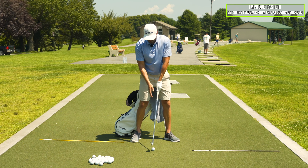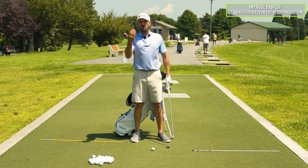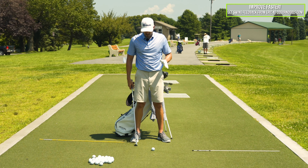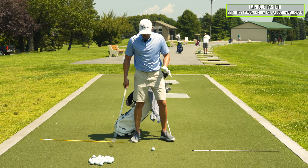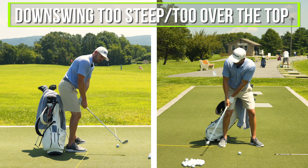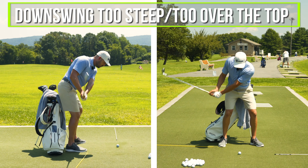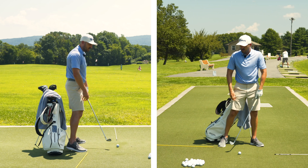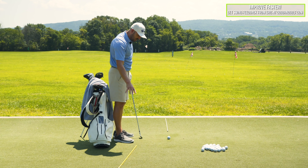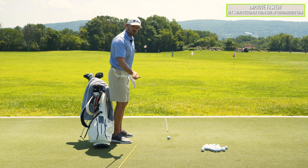If you have this problem, you know exactly what I'm talking about. As we start to fix this with the drill, you have to understand that there are reasons why your body does it. The two main ones we see all the time: when your downswing gets too steep or too far over the top, your body stands up to try and shallow it; or if your clubface gets too open, your body stands up to try and close the clubface. So it's really doing it out of a way to help you. It's important when we do this drill that we add a little second piece to help those two.